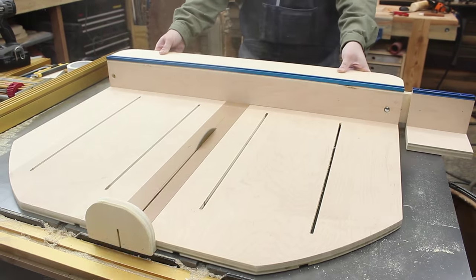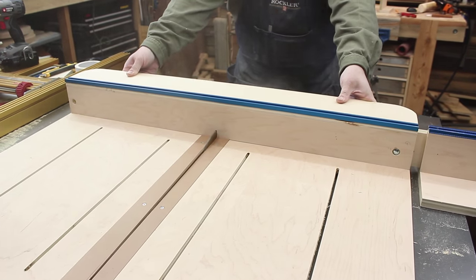Cutting that first kerf just feels awesome. It's like the culmination of this whole project. At least it'll be awesome if you didn't screw it up and the whole thing falls into two pieces when you cut that kerf.